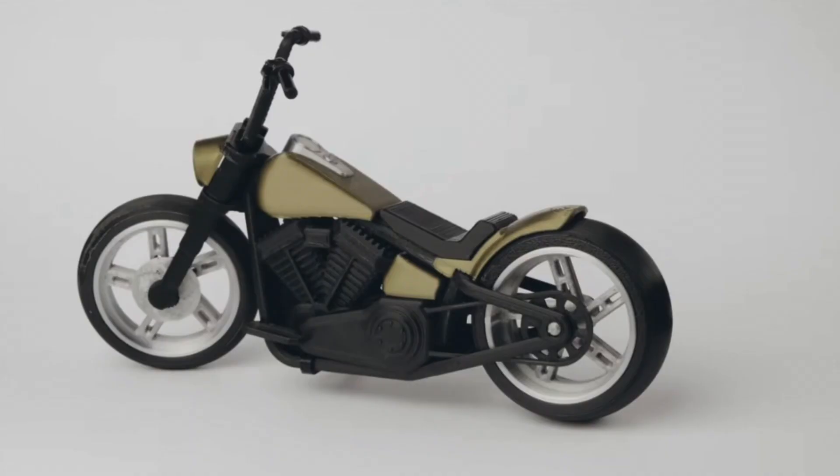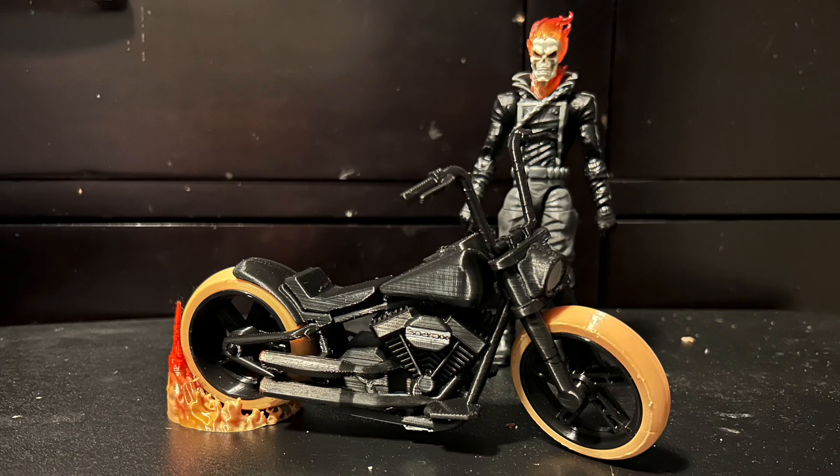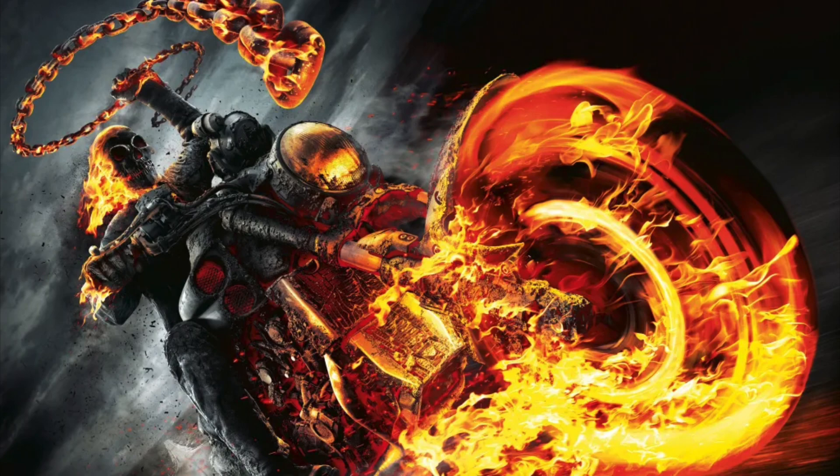Funny enough, within that research, I found a couple of articles saying that 1:12 scale is perfect for your 6-inch action figures, and it was within me, on the verge of giving up on this bike, that I found the other one. Hence why I wanted to make it first, because it is properly scaled to 1:12.